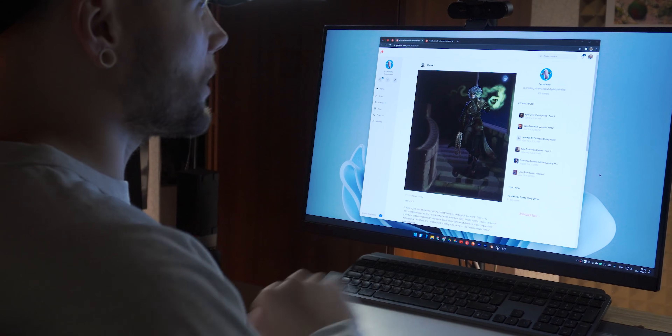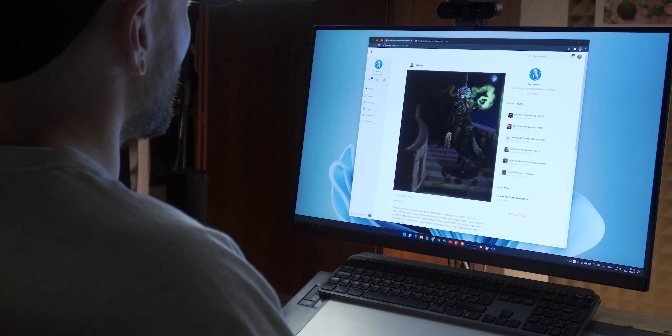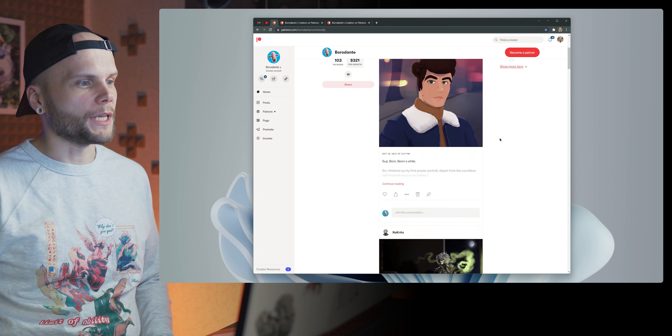Hi guys, my name is Borodante and welcome back to Overpaint. This is where I go through my Patreon page and check out the remaining two submissions you sent to me in October.